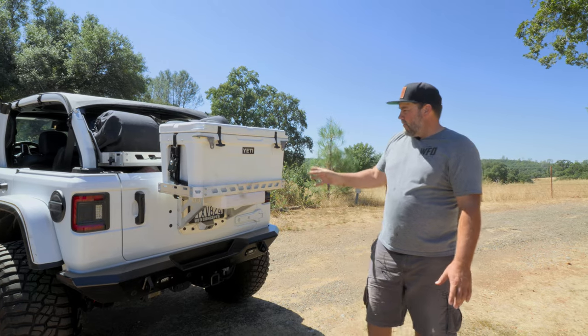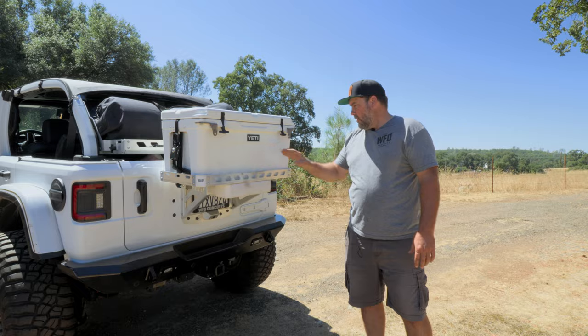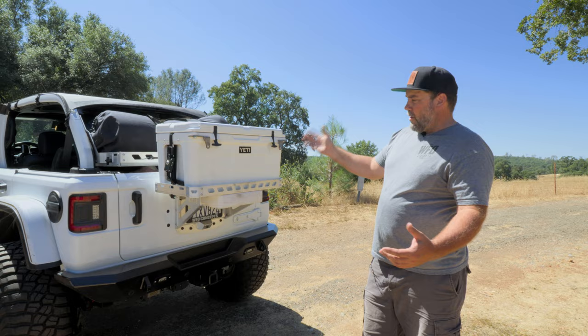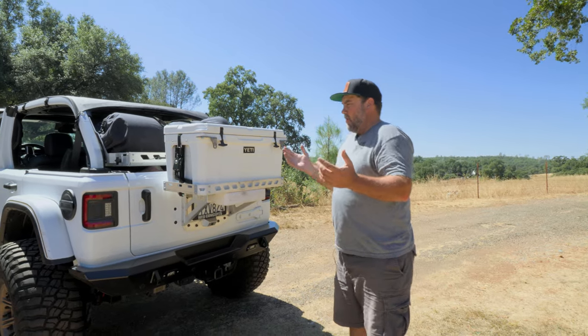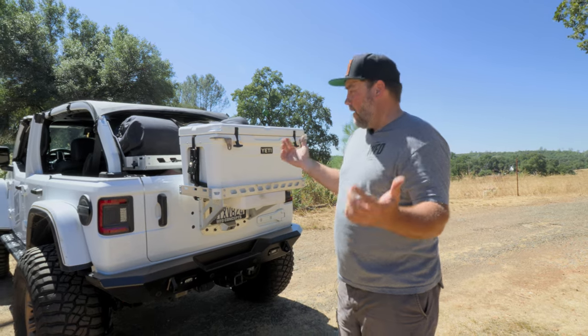This particular setup has a Yeti 65 on it. The Yeti 65 fits really well with our ice chest rack. One of the things you're going to ask yourself is: somebody's going to steal the ice chest if you leave it on the Jeep year round — which I do.